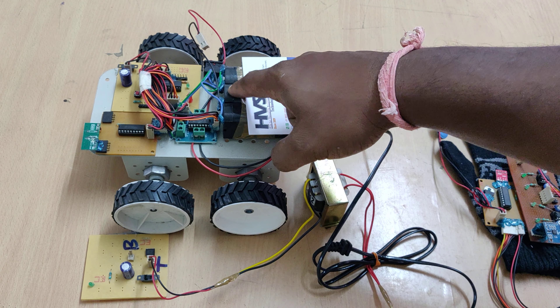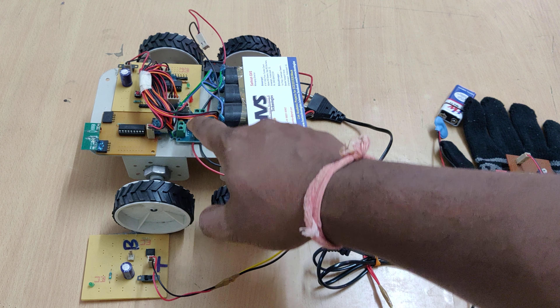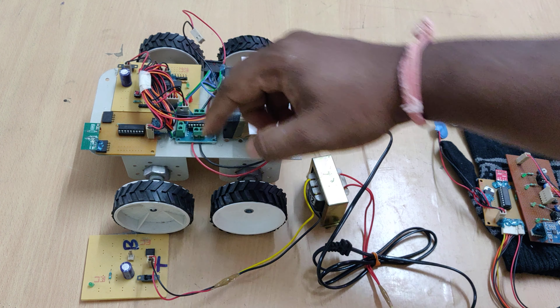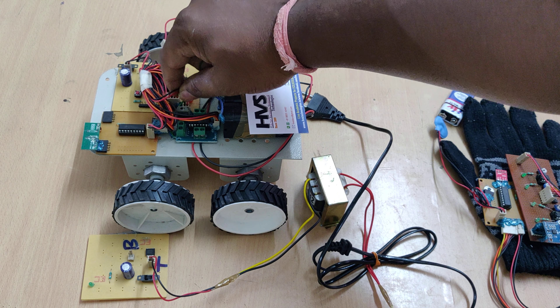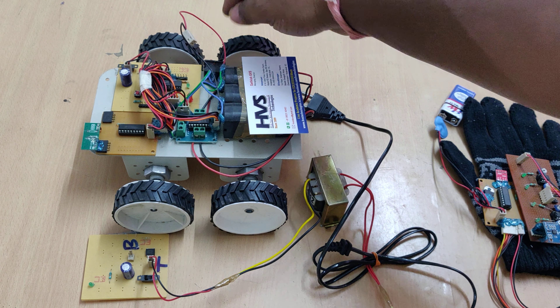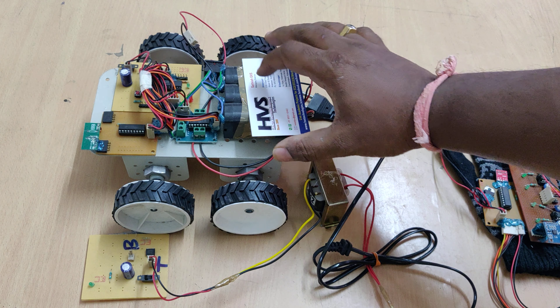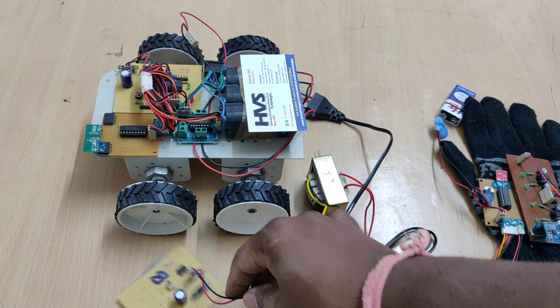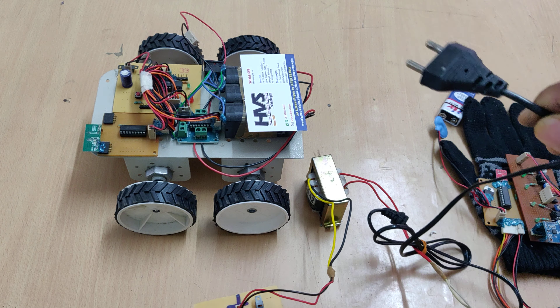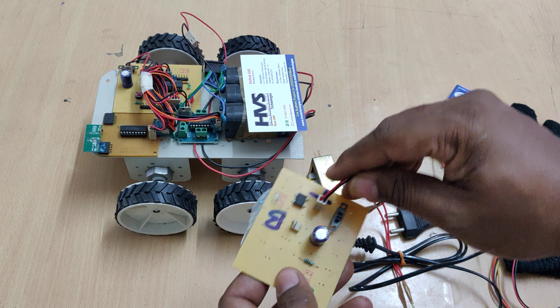We provide 12 volts to the L293D motor driver. On the motor driver there is a 7805 regulator which provides 5 volts power supply to the whole system. There is also a main on/off switch. Since this is a rechargeable battery, there is a charger — to charge it, we need to provide 230 volts input to a transformer.